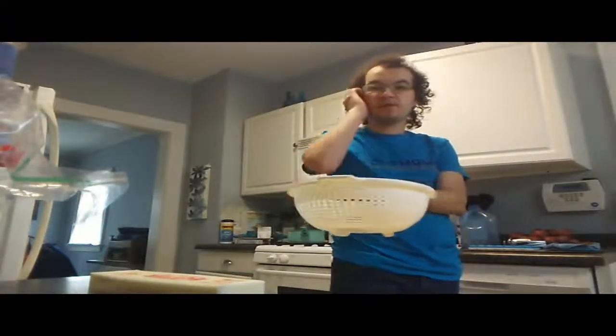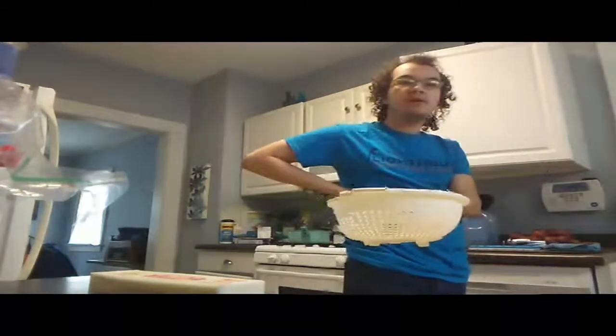What else you're going to need — let me find it. Let me check the dishwasher. Here we are — you're going to need this as well. It drains the water from the macaroni. So let's go ahead and do that and put it in the sink.